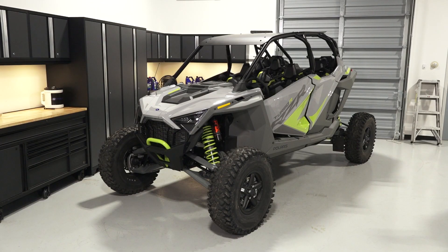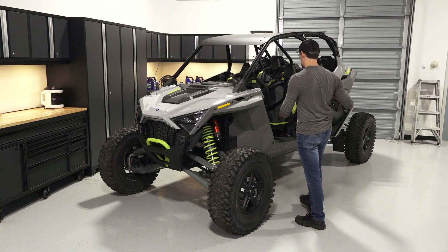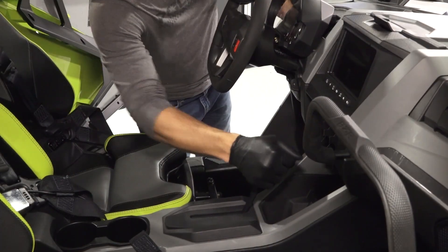To clean or replace the air filter on your Razor Turbo R, follow these steps. Park the vehicle on a flat level surface and ensure it is in park.